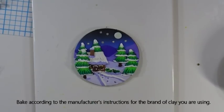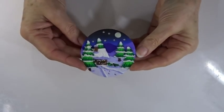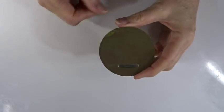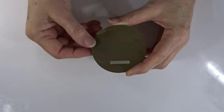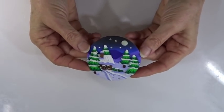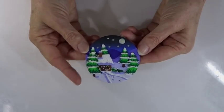Bake as usual — tent the whole tile in foil to protect the clay should the oven spike during baking, and bake according to the manufacturer's instructions for the brand of clay you're using. Here's the fridge magnet out of the oven: I've pulled out the little plastic placeholder and popped the magnet in to be glued, then just check whether it needs any sanding around the outside. That's how you do the fridge magnets and card toppers — now let's move on to the bauble.